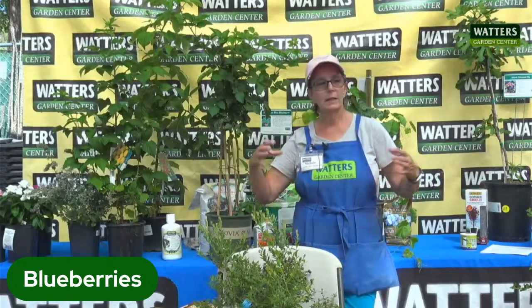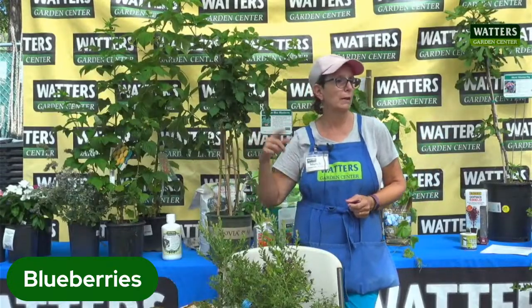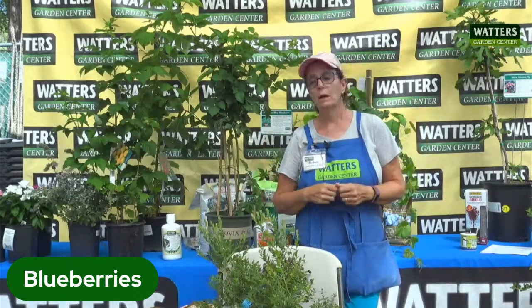Blueberries are awesome. The key thing with blueberries is they are very acidic, so we have to amend the soil when we plant them or plant them in a pot. Eventually you will have to add sulfur to keep the pH lower, because our water has a high pH in it — so every time you water, you're adding to it. Soil sulfur will do it, or the product 744 also has sulfur in it that will help keep that pH lower.